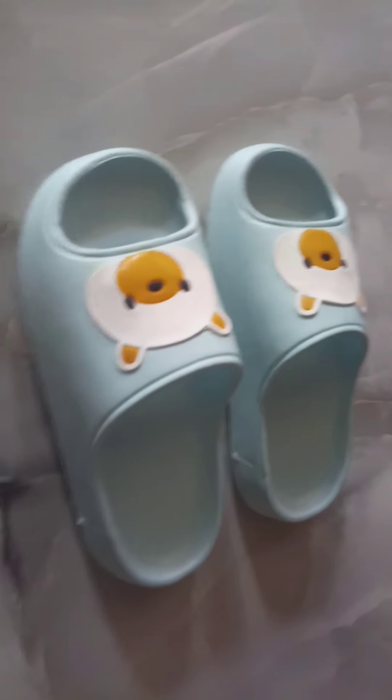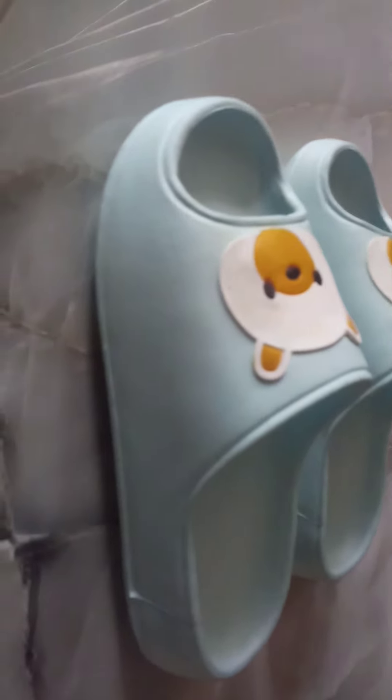Hello everyone, welcome to another new video. Today I'm going to review Sosu women sliders available on the Flipkart application. This is a non-sponsored video — here's my review. I had bought this product from the Flipkart application.